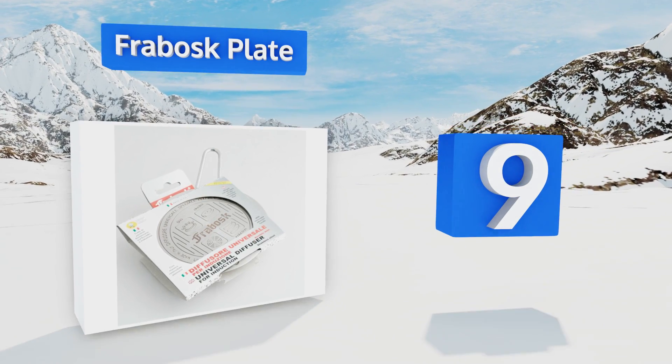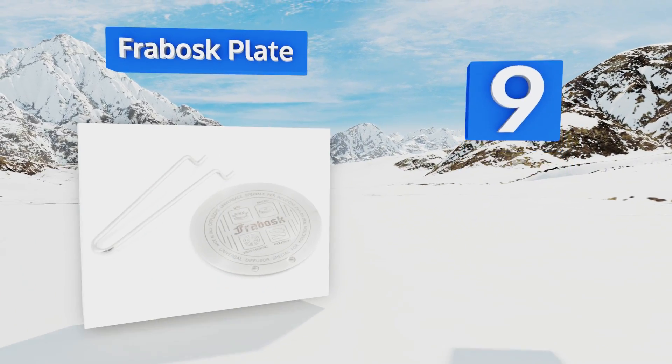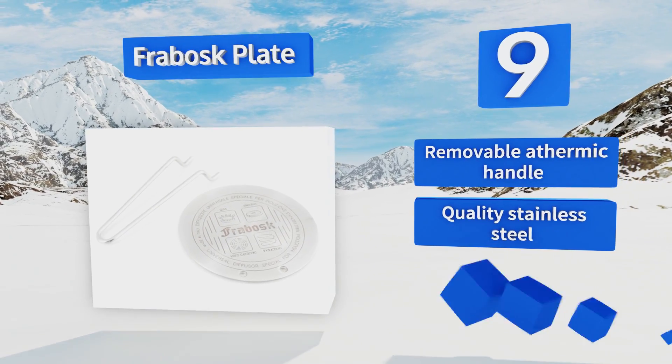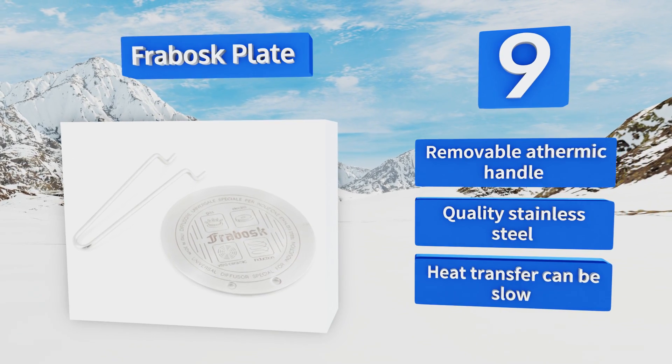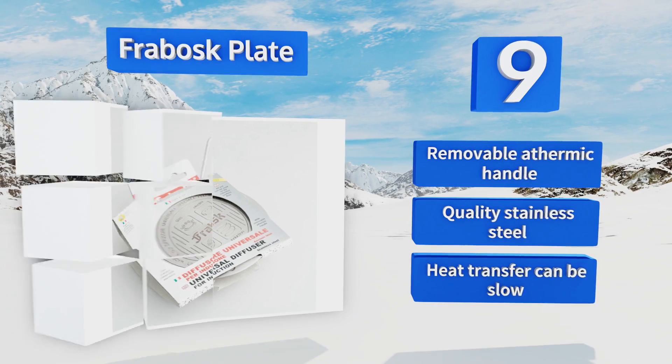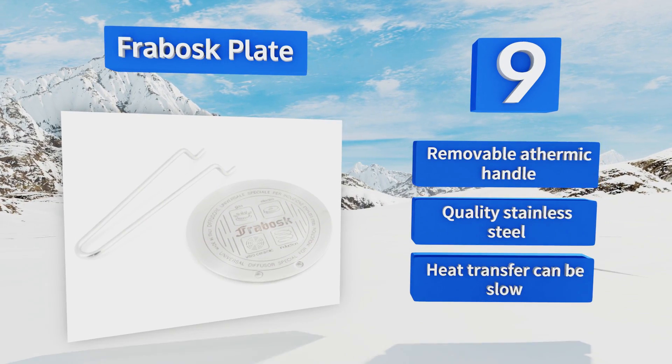At number nine, avoid unnecessary costs with the Fribosk plate, which enables you to use regular pans on any induction surface in place of expensive induction pans. As a bonus, it can also be utilized as a simmering cooktop trivet or a warming plate. It comes with a removable athermic handle and is made of quality stainless steel, but its heat transfer can be slow.